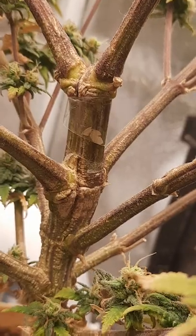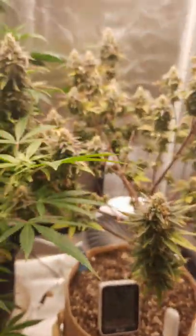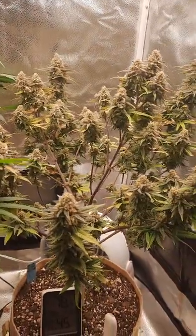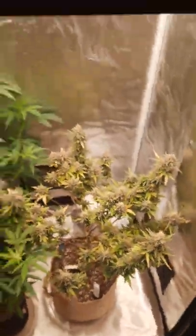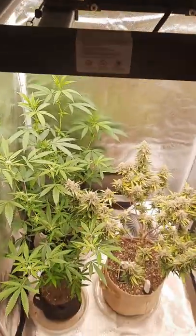My daughter threw a pillow in my tent and it split this main stem right down the middle, but it turned out okay and put out some okay flowers. I'm definitely not disappointed with it. And this Spider Farmer SE 3000 did amazing.